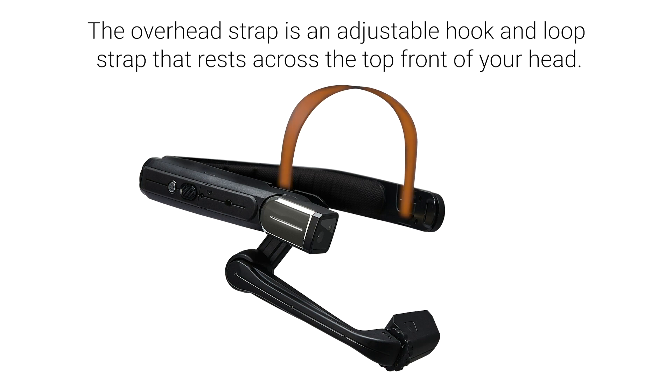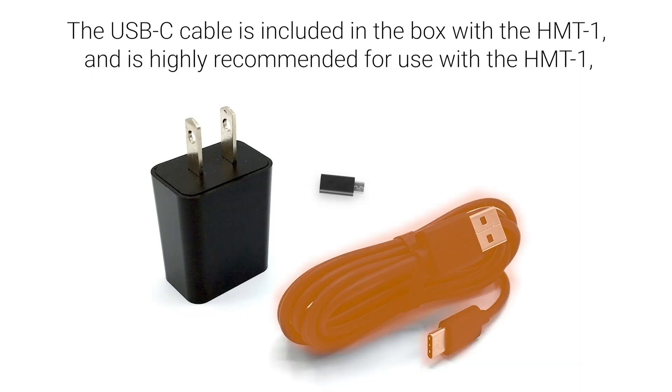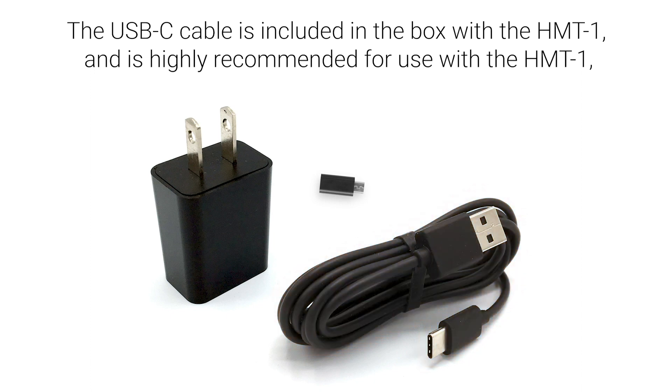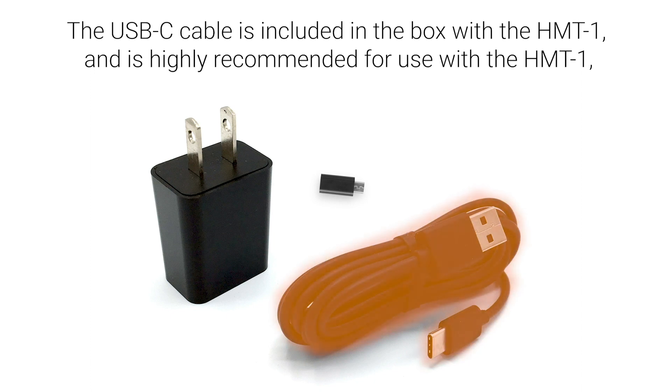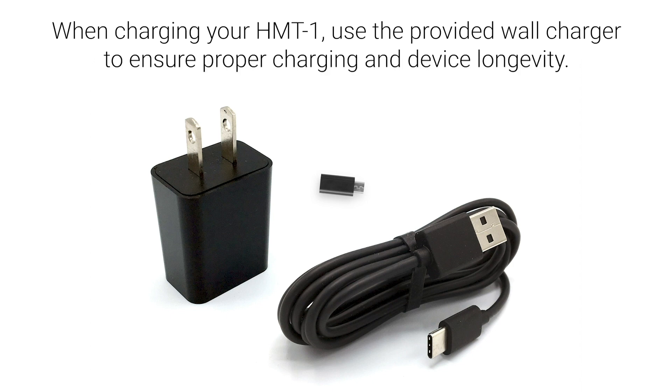The overhead strap is an adjustable hook and loop strap that rests across the top front of the wearer's head. Again, if mounting via hard hat or bump cap, this may be removed. The USB-C cable is included in the box with the HMT1 and is highly recommended to ensure optimal charging and data transfer rates. When charging your HMT1, use the provided wall charger to ensure proper charging and device longevity.